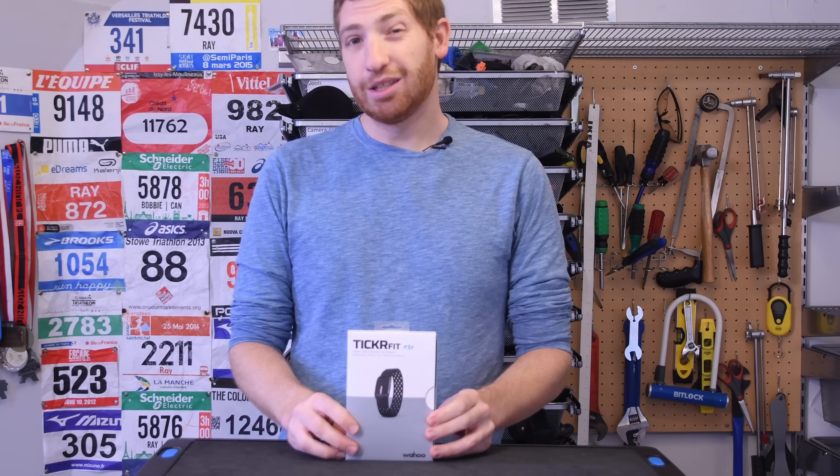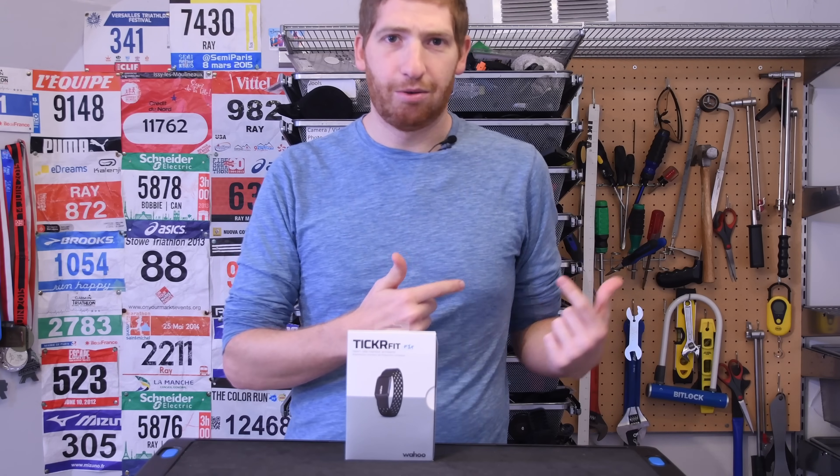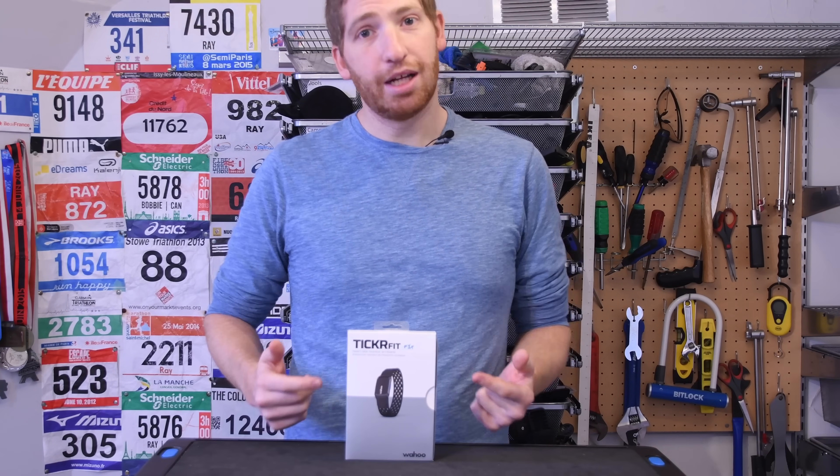But the Ticker Fit is essentially their first optical foray, which means it's the first optical heart rate sensor they've made. All the past sensors have been chest straps — things that you wrap around your chest — whereas this is designed to wrap around your arm. The Ticker Fit sells for $79. It was just announced today, when you're watching this video, though I filmed this a while ago, and it's actually available today as well.